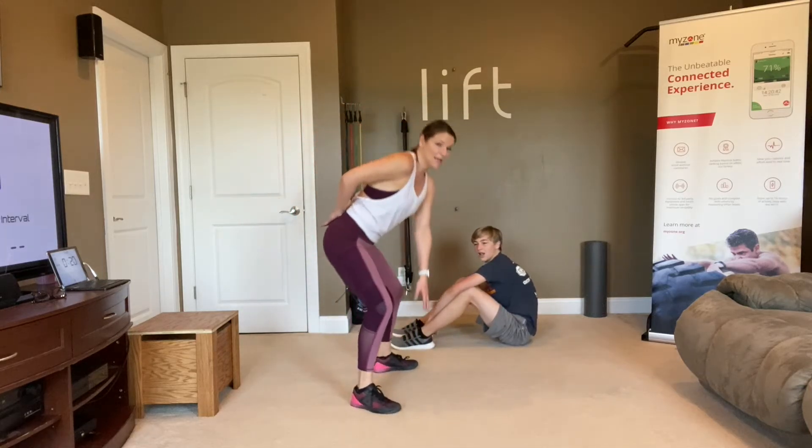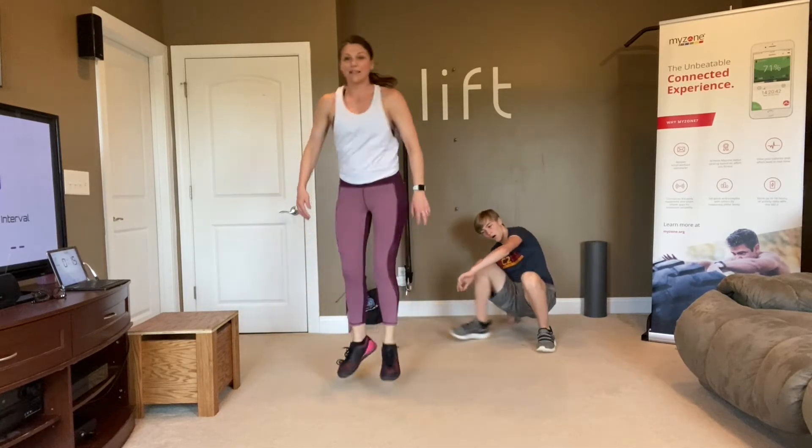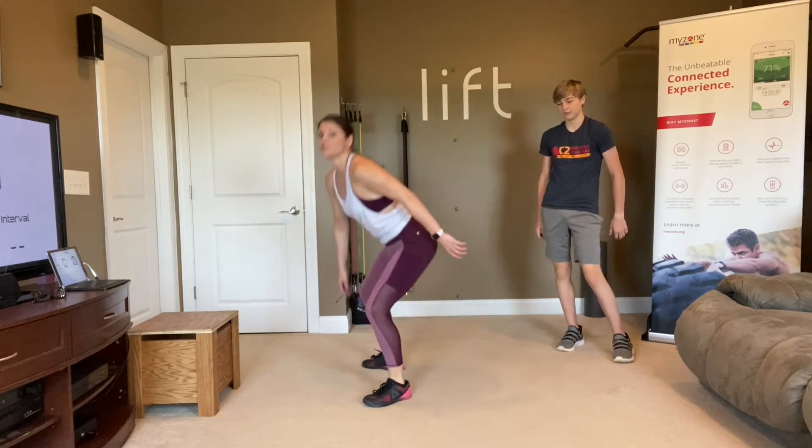Next up is all about the cardio — we're going to do the surfer jumps. So you squat down, touch one side, turn 180 degrees just like this. You can also step and turn if you have to lose the jump.